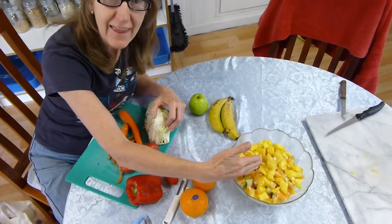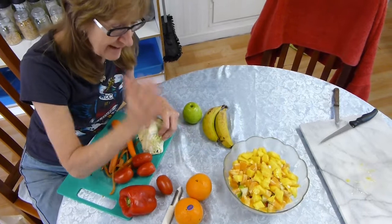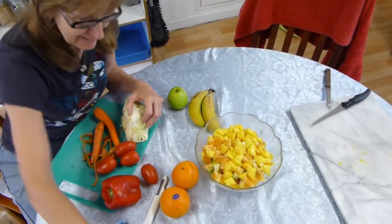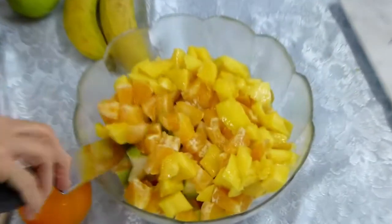Eda just put a mango in there, and then you peel it, you cut it in slices. Zoom into this — what Eda made. She cut it in small slices, and the banana, she's already placed banana in there.